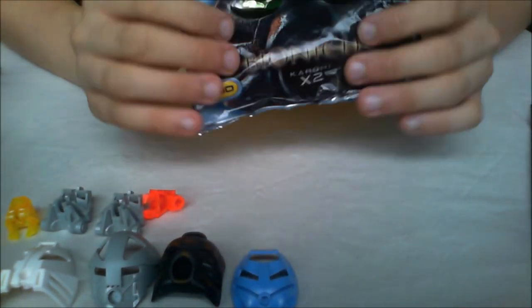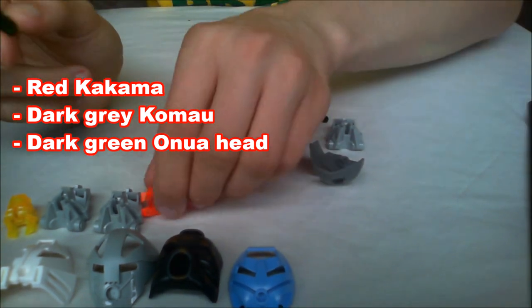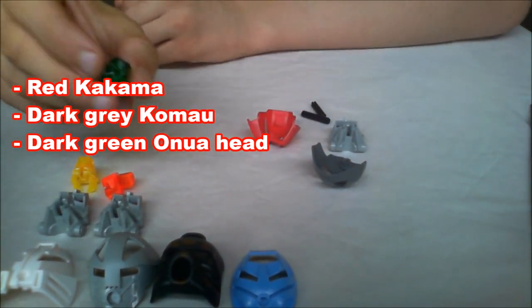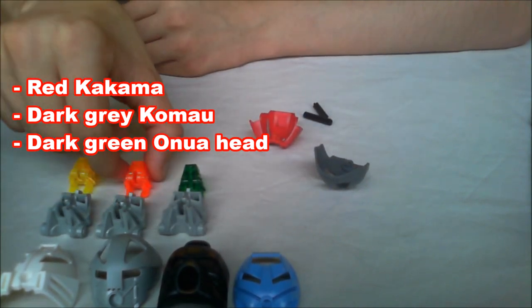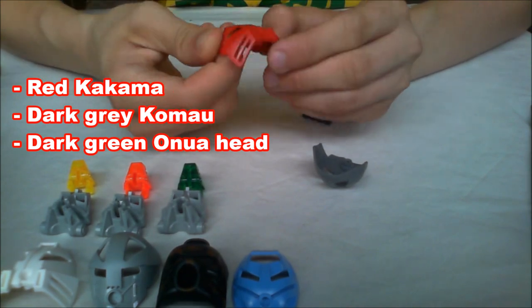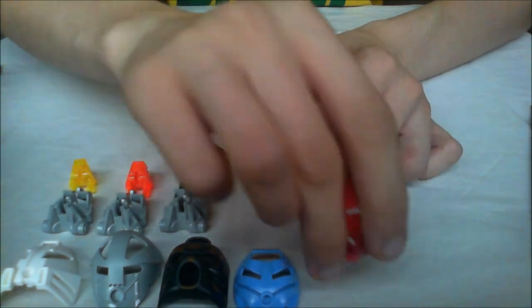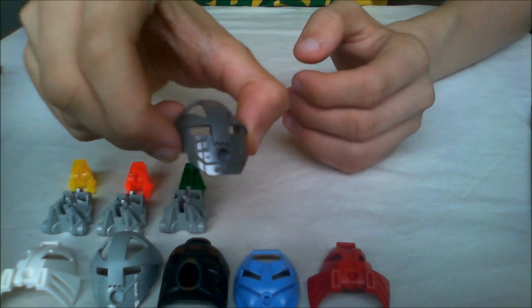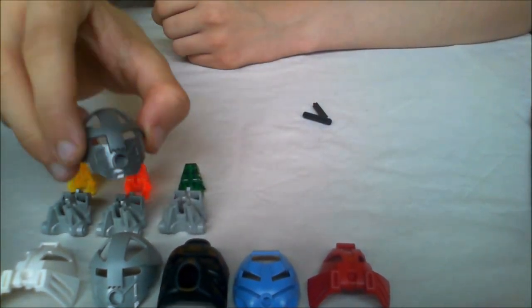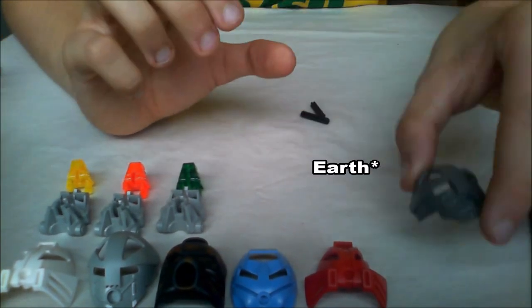Let's continue. Right away I saw this Onua head in green — nice color. And another Pohatu mask in red — green again, it's for Tahu. And also this Turaga stone mask in a darker shade. I guess it's for the stone one.